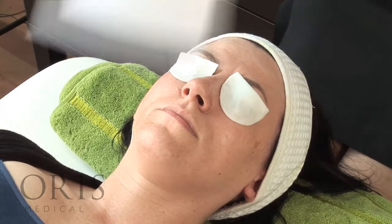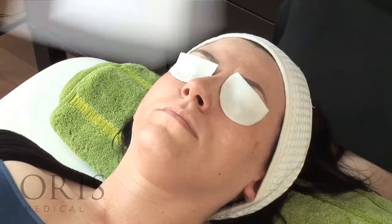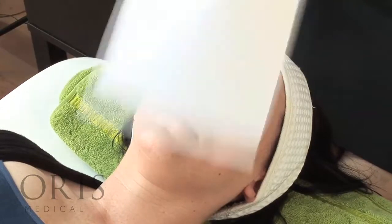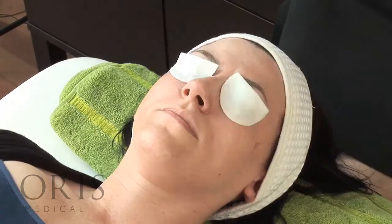The solution starts to heat up, so it's a good idea to fan the client while you're waiting and to look for frosted areas. Keep a close eye on the skin.